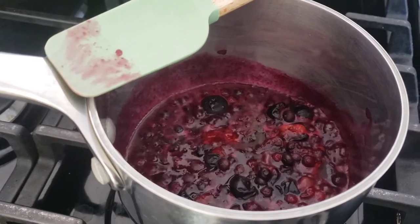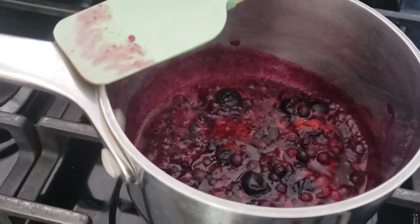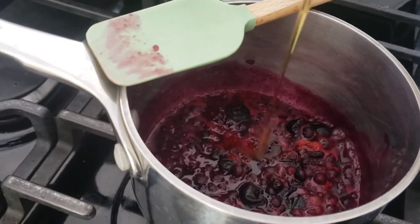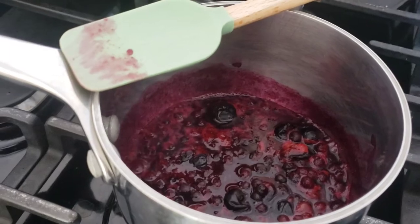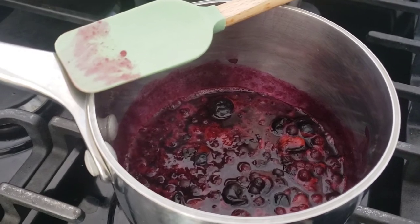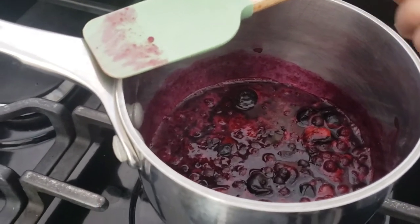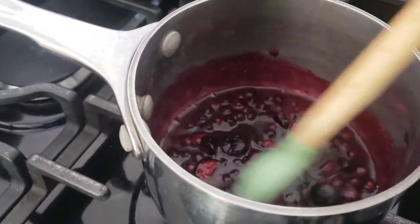As this starts to bubble, I went ahead and added just a touch of salt, not very much. I also want to do a drizzle of maple syrup as my sweetener, but you can use plain sugar, brown sugar, or a sugar alternative like coconut sugar — just go ahead and use whatever you have. I'm going to continue to cook this for just a few more minutes.